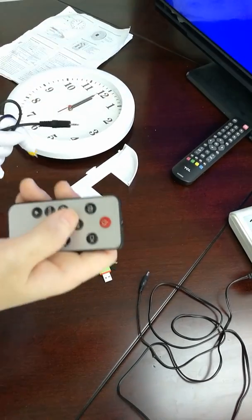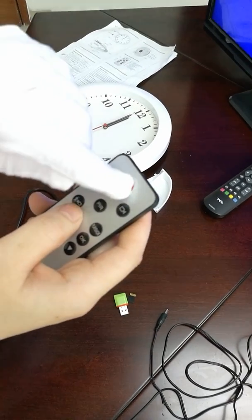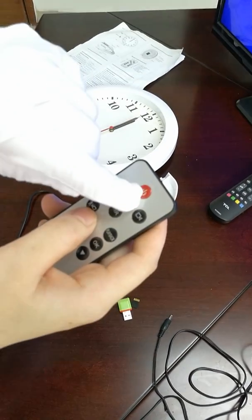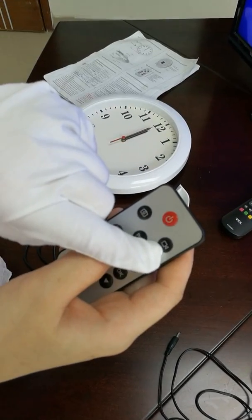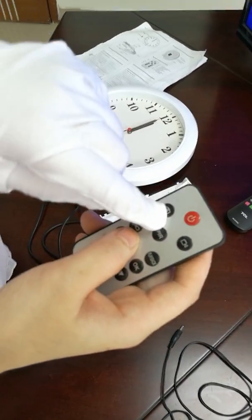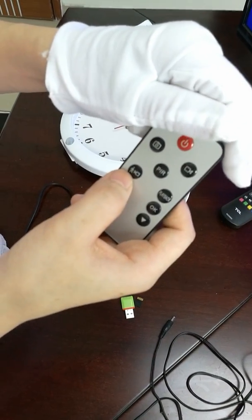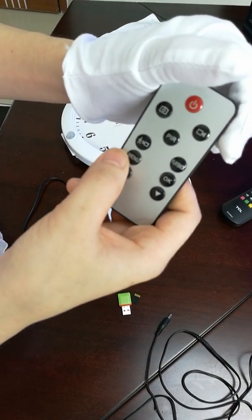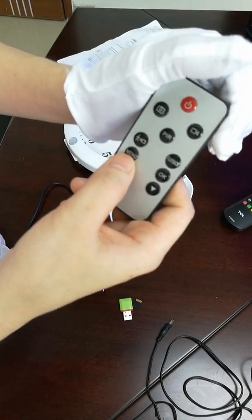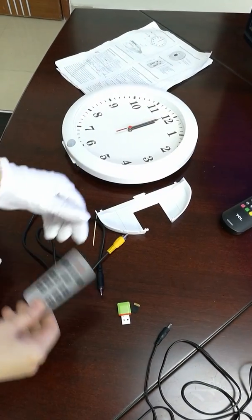This is the remote controller for the camera. Here is the power on and off button, continuous recording button, taking picture button, PIR recording button, motion detection recording button, relay back button, OSD manual button, confirm button, and up and down button.